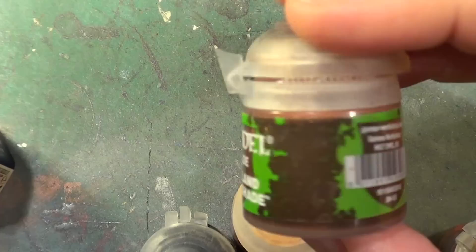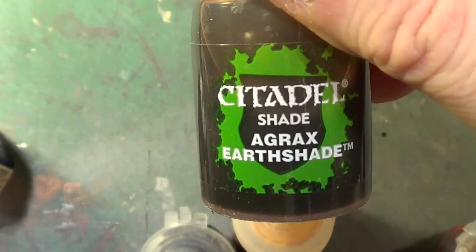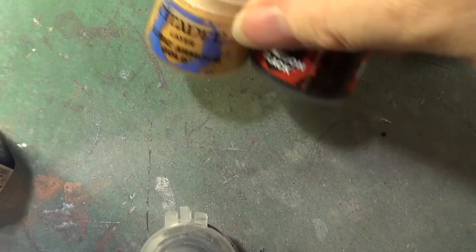And then for the washes, after the base coat is done, for the flesh it's going to be Reikland Fleshshade. And then we'll follow that everywhere else with the ever faithful Agrax Earthshade. So we'll not get it finished if we don't get it started — let's get on with it.